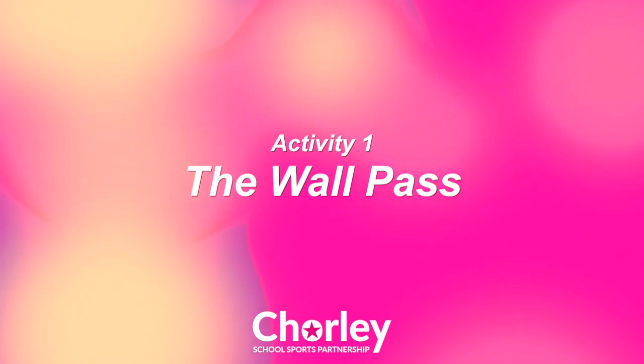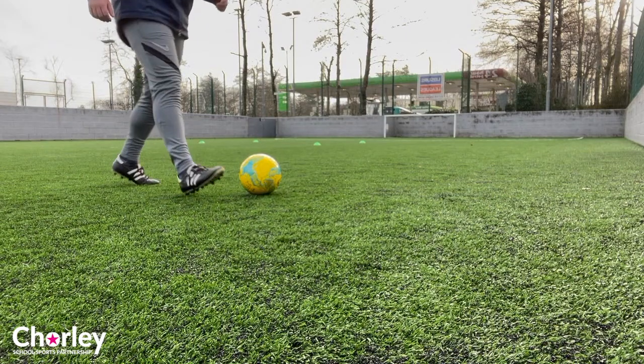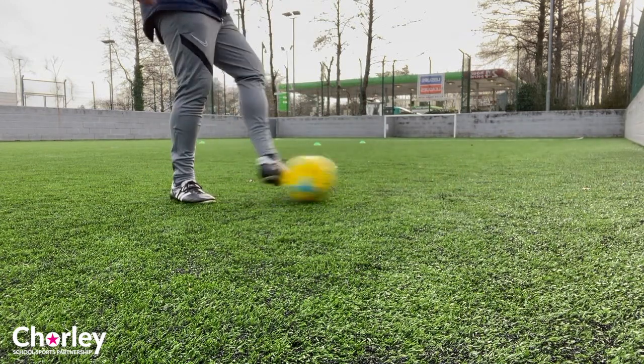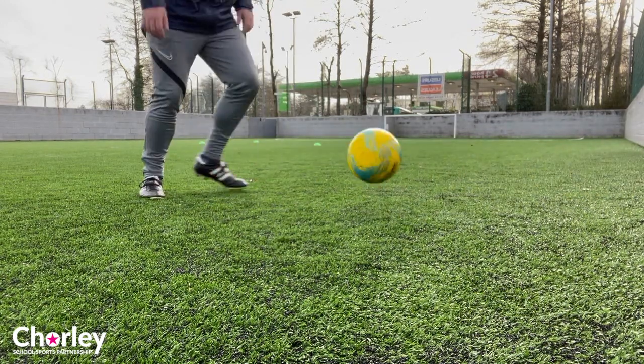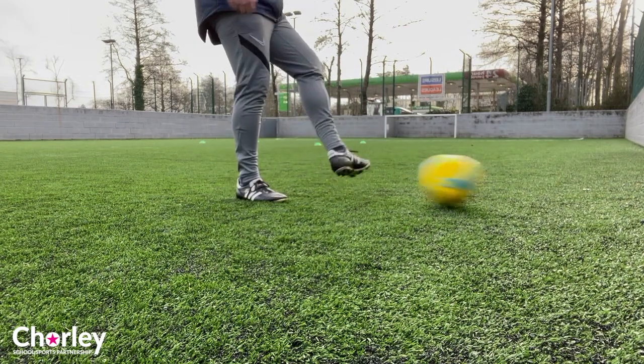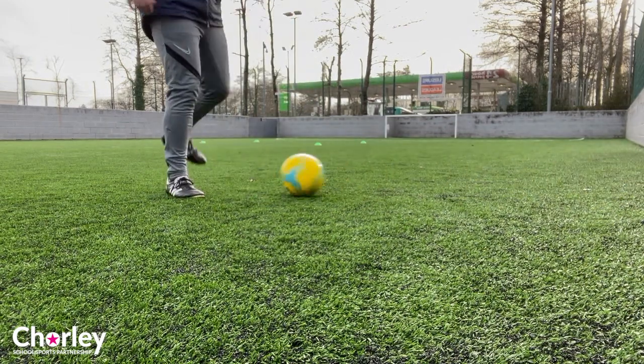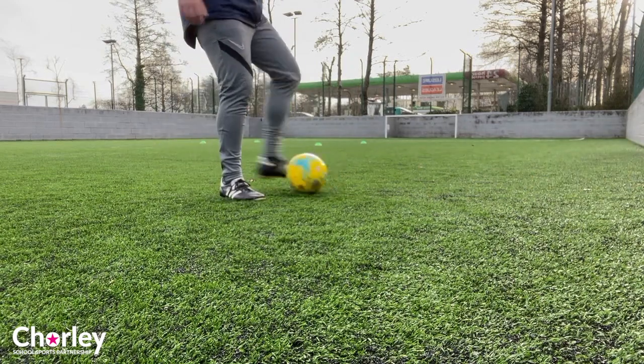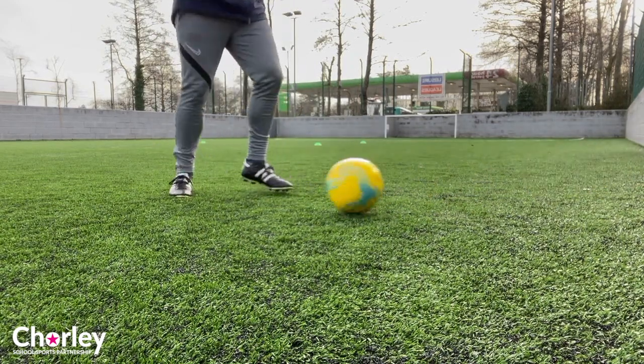Activity 1: The Wall Pass. This is a great starting activity to get used to the touch of the ball on any surface. Remember, it doesn't matter if you're on grass, concrete, astroturf or any other surface — the ball is always going to behave differently with every single surface that you practice on.